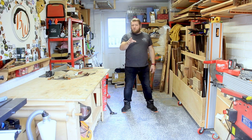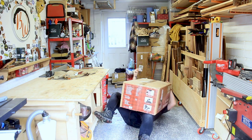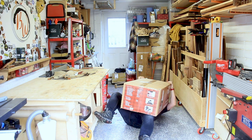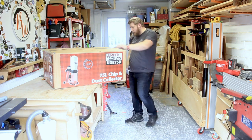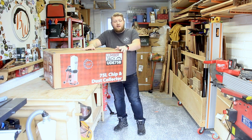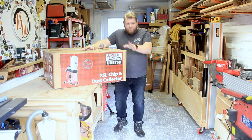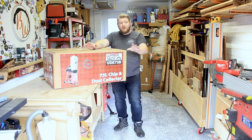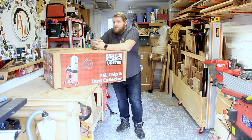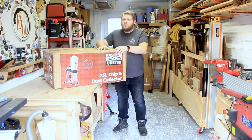Ladies and gentlemen, welcome back to the shop. In this video you're going to be watching me unbox, build and test a new dust extractor — this is the Lumberjack UDE-75B chip and dust collector. Thank you very much Lumberjack for letting me have this one. We'll see how it goes, see how it fits with my current machines — it might even mean I need to upgrade something bigger like a table saw. Let's get this unboxed, built, and get some chips flying.